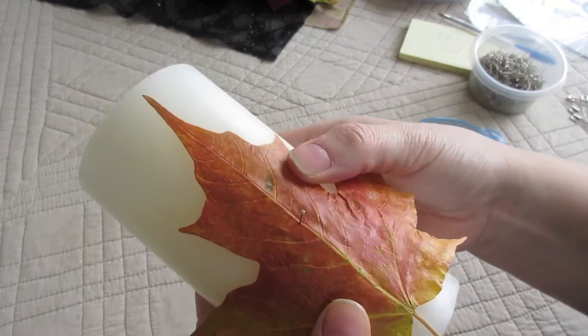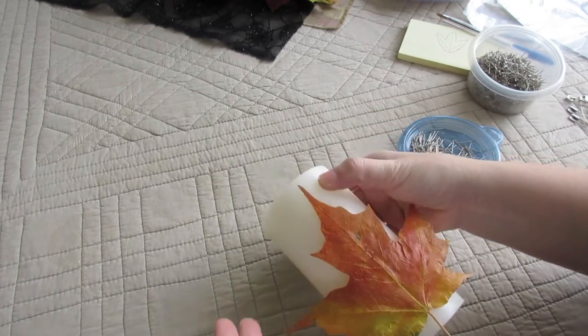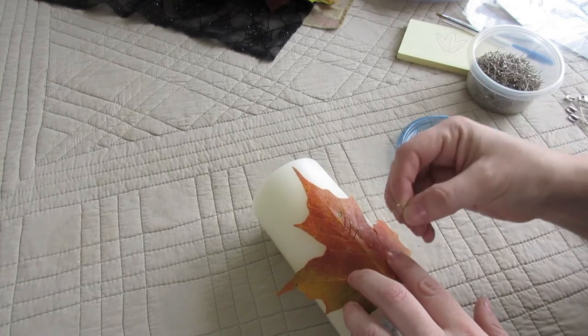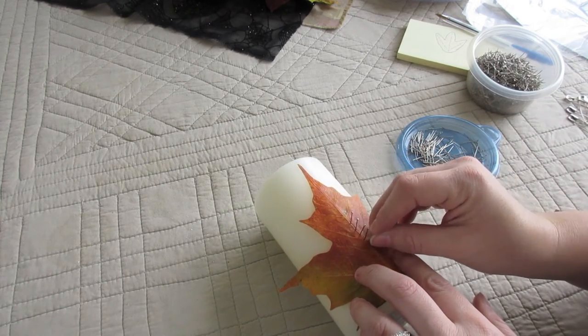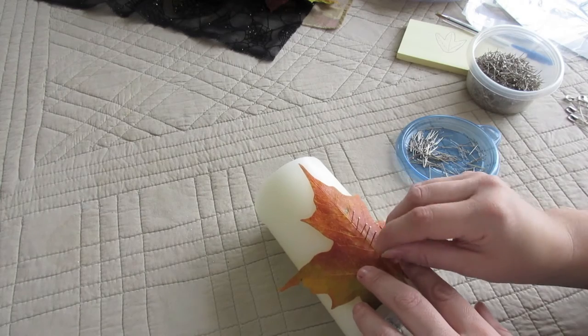Then you're going to start at the bottom and start to put your pins in right along the seam of the leaf — right along the vein. You won't want to put it straight through the middle of the vein because that will split the leaf, so put it just to the side. I learned that the hard way, so hopefully that saves you some heartache. Evenly place them up the center of your leaf first.